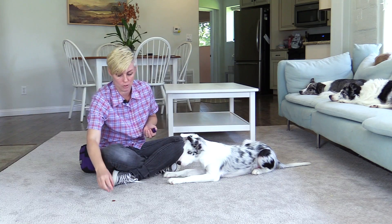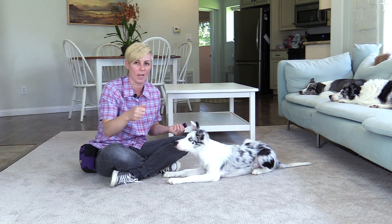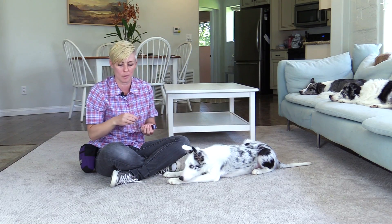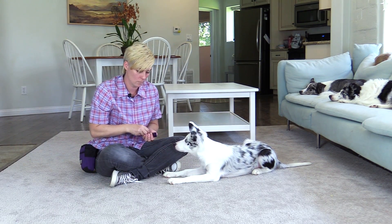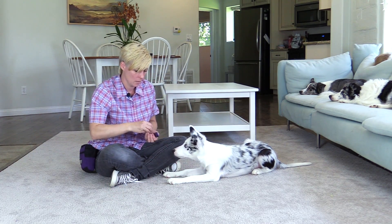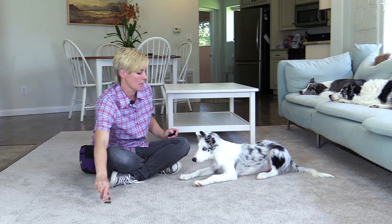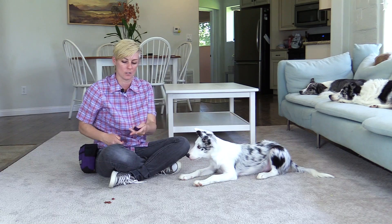If the dog goes to get the treat, just quickly pick it up, lower your dog back into the down, move your hand away, click and treat, and then make it a little bit easier so you're just putting the treat there and picking it up again. The next step is putting the treats down and then seeing if your dog can give you eye contact instead of staring at the distraction.